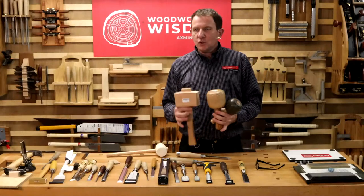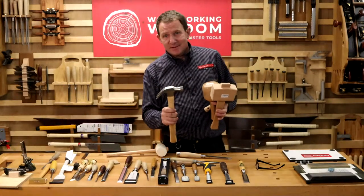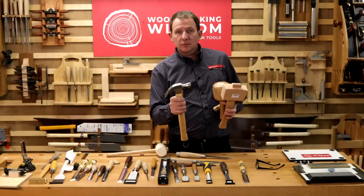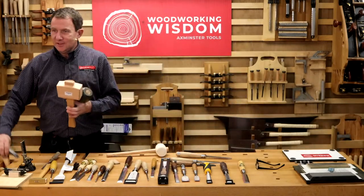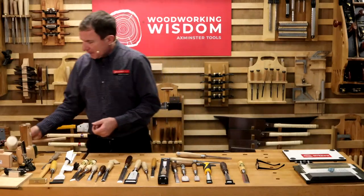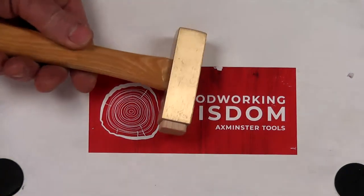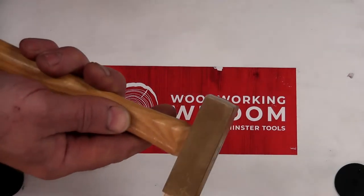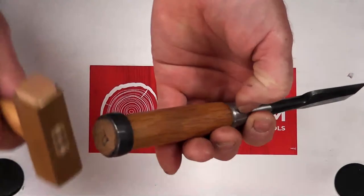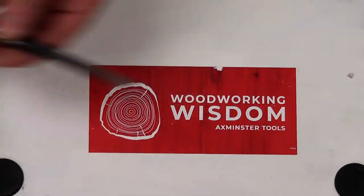These are called mallets — they're designed to strike your chisel with. In my view, a hammer should only be used with the all-steel chisel. A hammer is not good for wooden-handled chisels — it will damage them. Mallets work a lot better for striking. You can get a rubber mallet for a bit of weight. The Japanese hammer tends to be smaller and more square. You hold it further up rather than gripping at the back — quite small in comparison to a normal hammer.